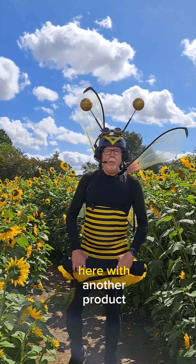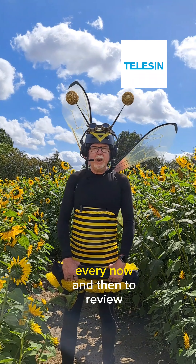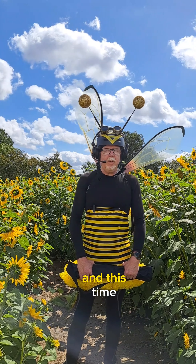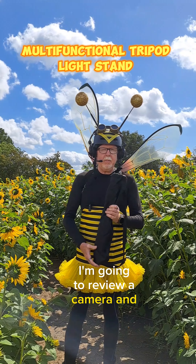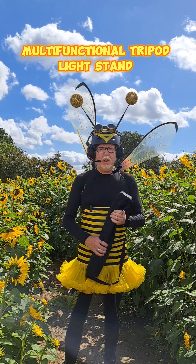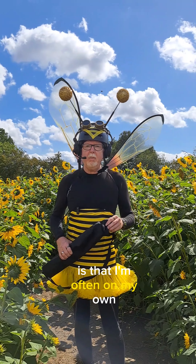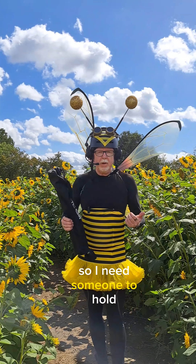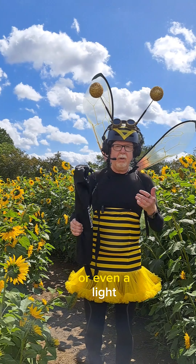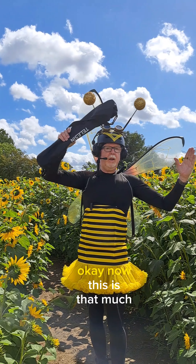Hi, crazy dude Paul here with another product video from Teleson. Teleson send me products every now and then to review. This time I'm going to review a camera and lighting stand. One of the problems I have when I'm out making my silly videos is that I'm often on my own because all my mates are too embarrassed to come with me, so I need someone to hold another camera or even a light. And the problem is most of my lighting stands are about that long.